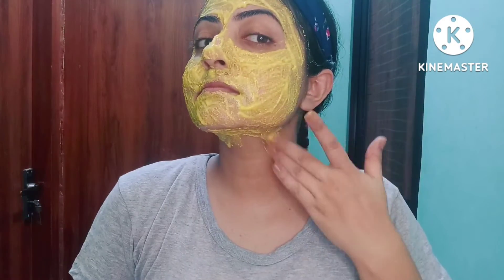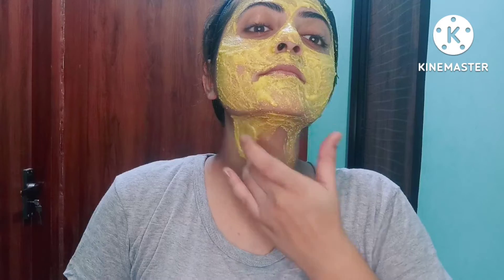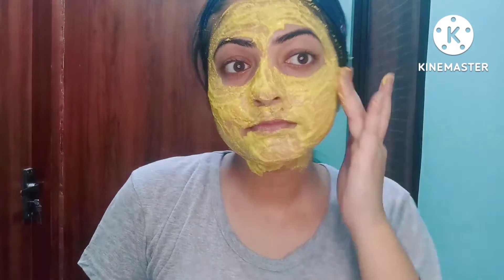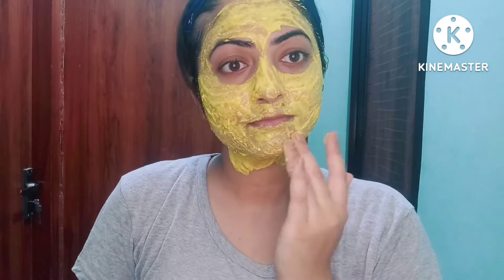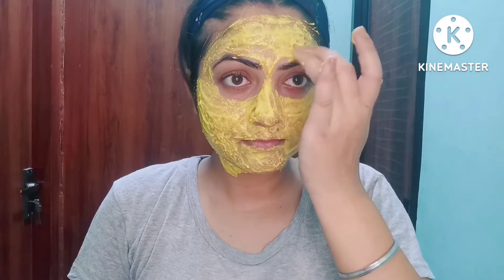We have applied the paste properly on the face. And guys, don't forget to apply it on your neck. After applying it properly, let the mixture dry for 15 minutes.